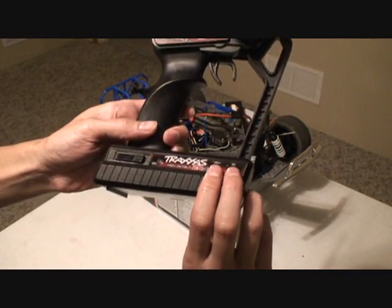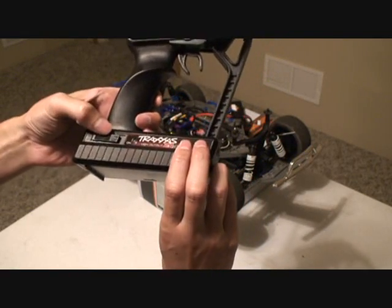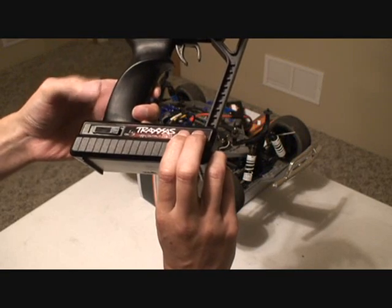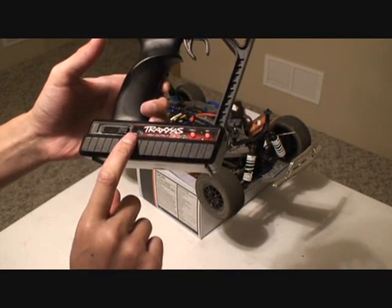To do that, just hold down the menu and the set button at the same time with the remote off and turn it on. Now that the remote is on, release those two buttons and you should see this light flashing red like that there.